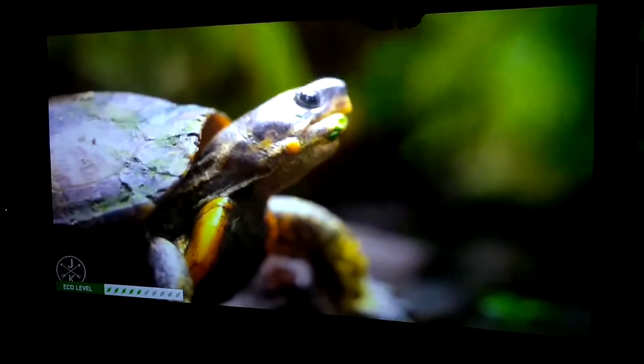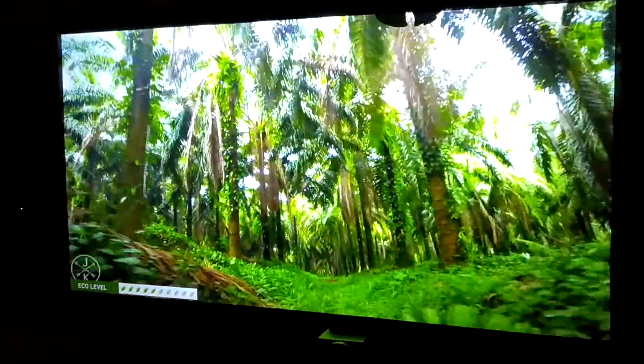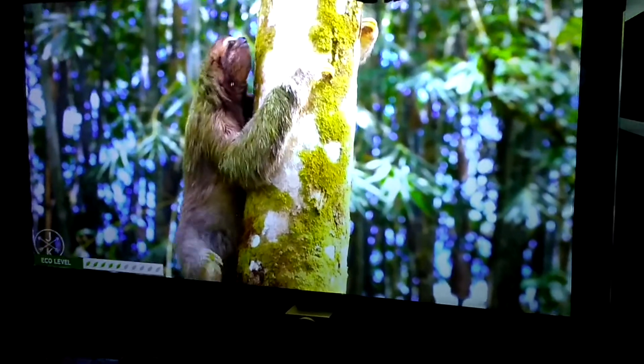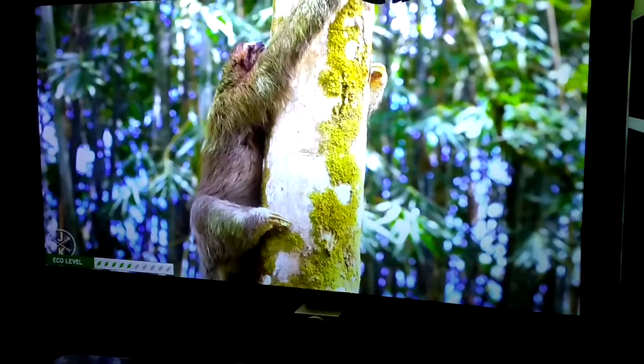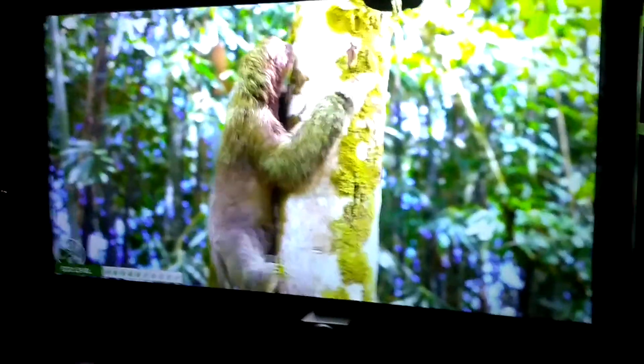For a projector, it's 20,000 lumens, contrast 2,000 nodes. As a matter of fact, this is the LED 15 feet away from the screen. The screen is 148 inches.